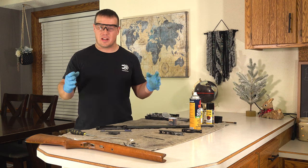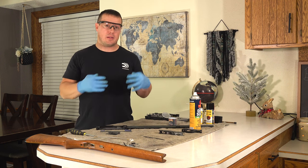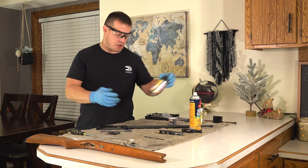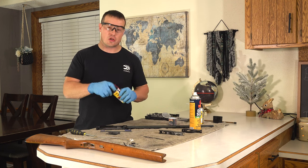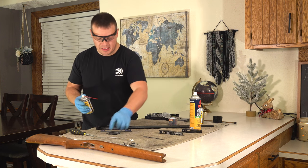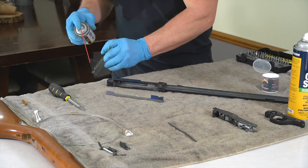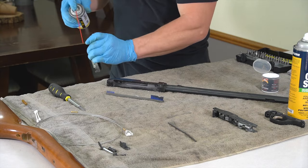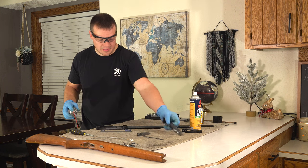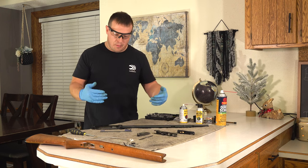Now we're ready to lubricate the firearm. I've used a lot of different lubricants over the years trying to keep my show guns operating successfully without flaw in front of a live audience, and the best thing I've found so far is Otis Dry Lube. I've been using it for years — it's a fantastic product. I'm going to take each individual piece, spray it down, and set it aside. The nice part about the Dry Lube is that it sprays on wet, dries, and leaves a film, so I'm not going to wipe it down — just set it aside and spray down all my parts.